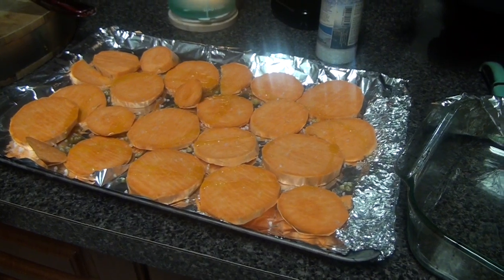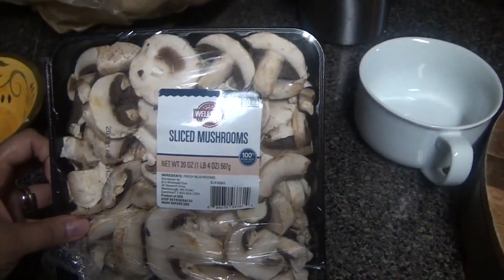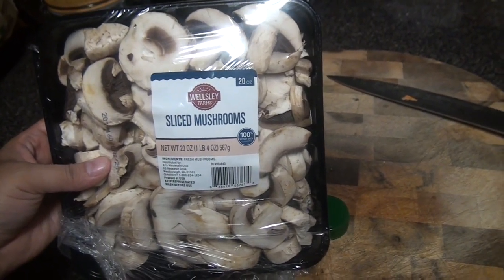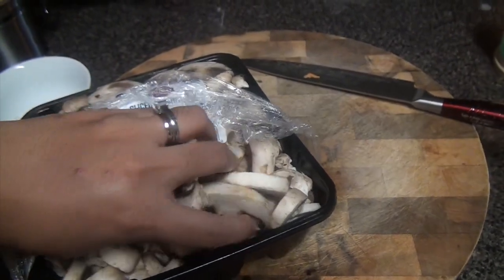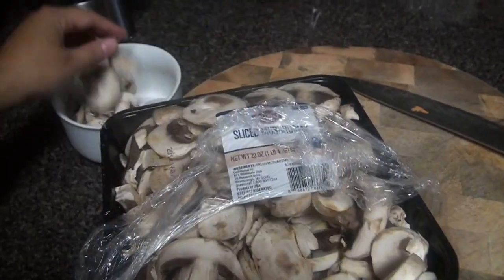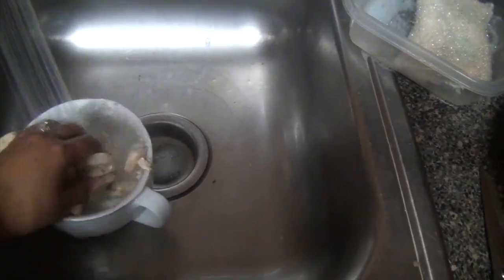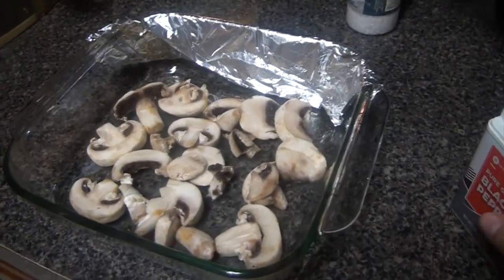Put that in the oven at 400 degrees for about 20 minutes. Now I'll be baking some sliced mushrooms. You could buy portobello mushrooms or normal-sized mushrooms, wash them, pat them dry, and add them in the oven. I've already bought them sliced, which is easier. I'm going to take a few and put them in a bowl, wash them, and pat them dry.